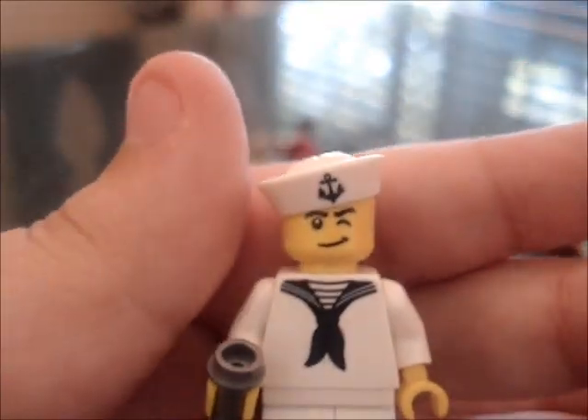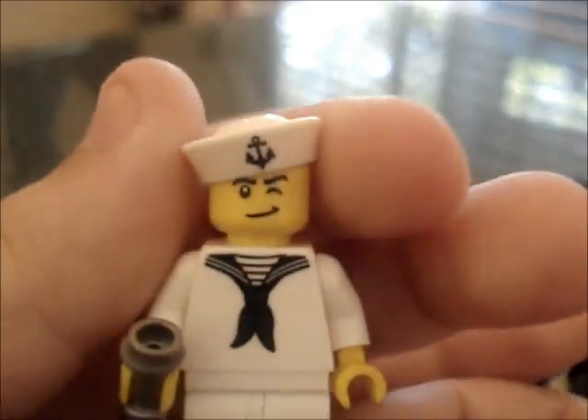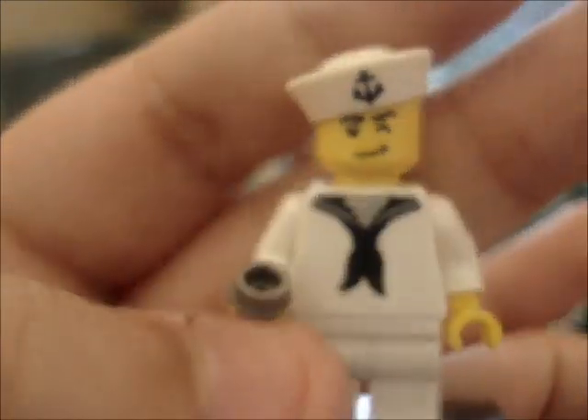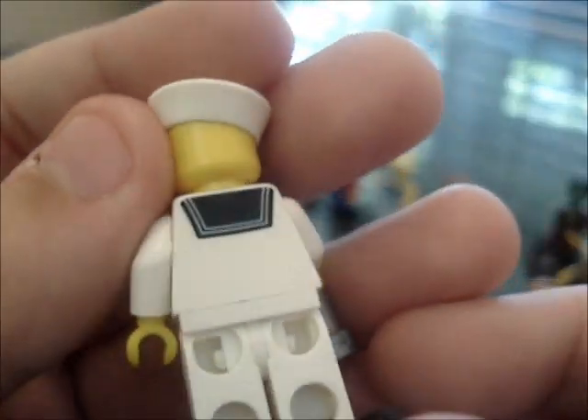Here is the pilot. He's kind of winking. He has a nice new hat with a little anchor symbol, and a nice tie on his jacket. Nice silver telescope — it's pretty cool. And he actually has a double-sided torso.